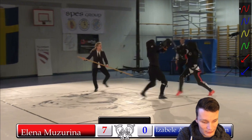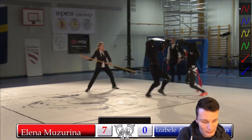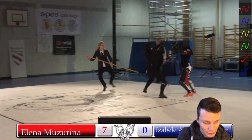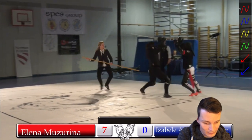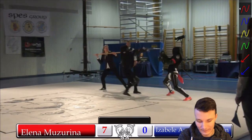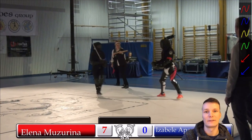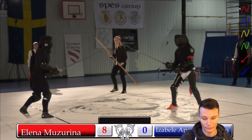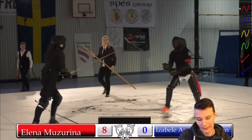Elena strikes again to the hand. Then Isabel strikes around the blade again and hits the head — but again it's scored as a Nachschlag, so two different tempi, and it gets one point for Elena.